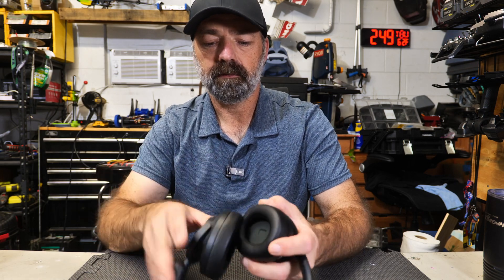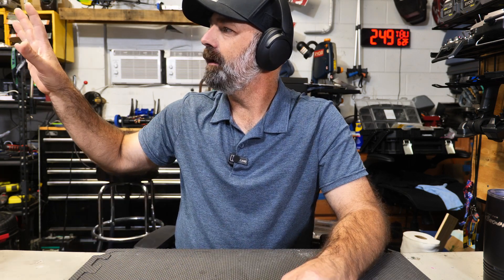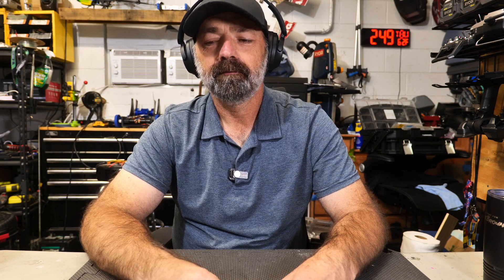The ANC button — the noise canceling button — is right here. Let's try that. Whoa. That was amazing. I could hear some buzzing from a light over there, and the second I turned it on, I can't hear anything. I can barely, barely hear it. Very nice.